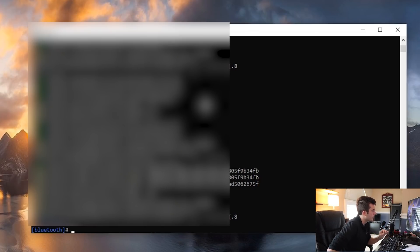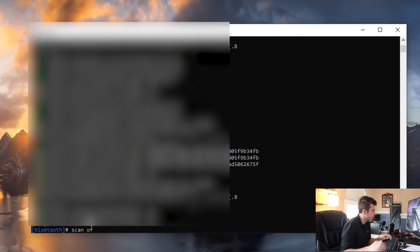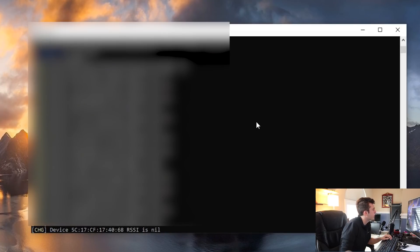I know the Bluetooth address, so I'm going to go ahead and copy it, right-click to select, and then turn the scan off. Once that has stopped, I can go ahead and try connecting to the Bluetooth speaker.